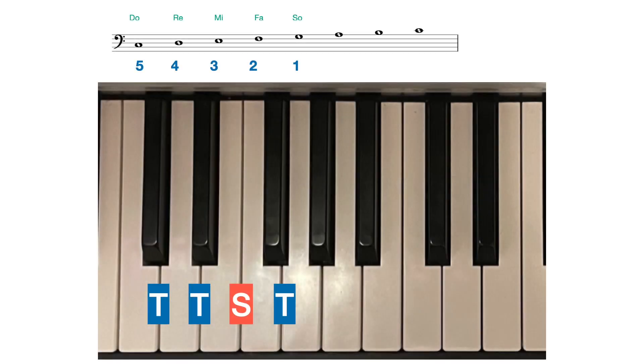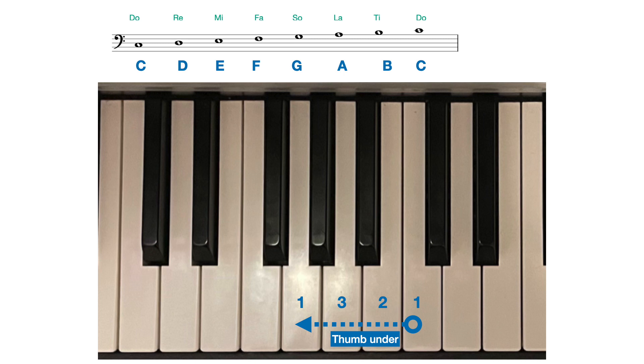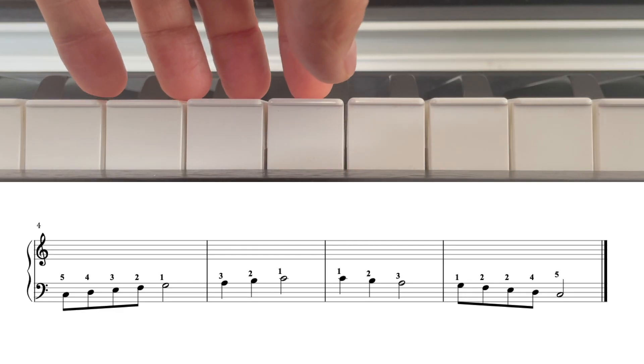The left hand scale pattern is similar to the right. Starting on bottom C, we play up to G using fingers 5, 4, 3, 2 and 1, and then the third finger moves neatly and smoothly over the thumb to play A, B and C with fingers 2 and 1. Descending, the pattern goes the other way: C, B, A played with 1, 2 and 3, then the thumb — finger 1 — moves neatly and smoothly under the third finger to play G, and we simply walk down the steps one finger at a time — 4, 3, 2, 1 — back to bottom C. Listen and watch first.